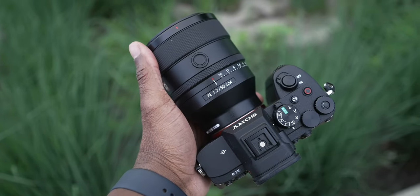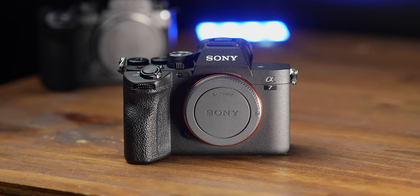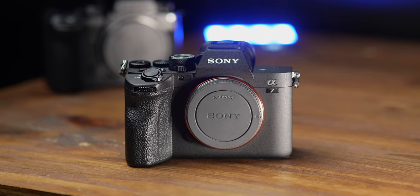The next big thing — and this has been controversial — is autofocus. The Lumix S5 Mark II X does have great autofocus; it's Panasonic's first hybrid phase-detect system, so it's good. But it just doesn't hold a candle to Sony. The Sony is a much more reliable system — I never have to worry about autofocus with the A7 IV.